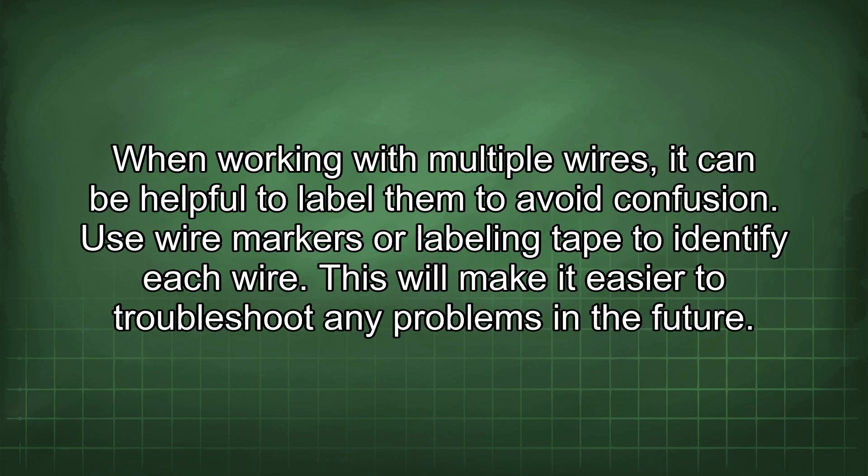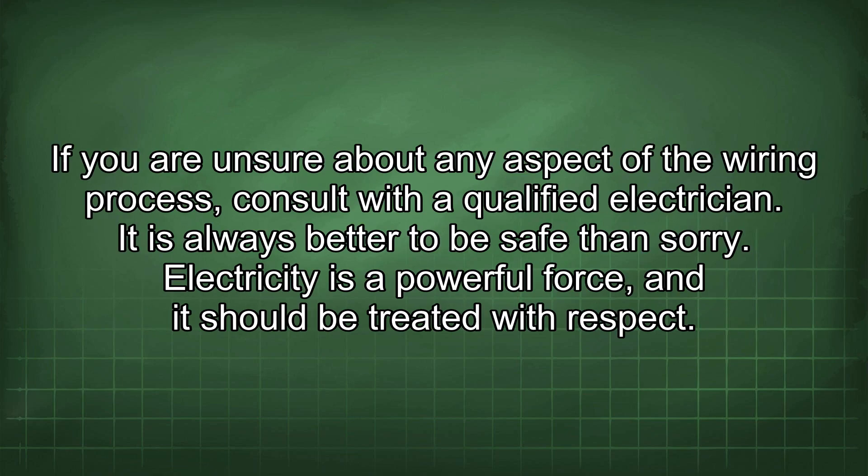When working with multiple wires, it can be helpful to label them to avoid confusion. Use wire markers or labeling tape to identify each wire. This will make it easier to troubleshoot any problems in the future. If you are unsure about any aspect of the wiring process, consult with a qualified electrician. It is always better to be safe than sorry.